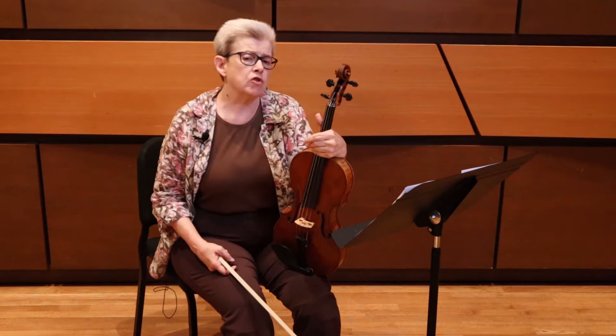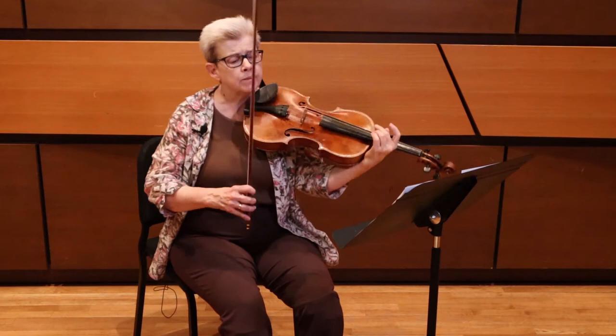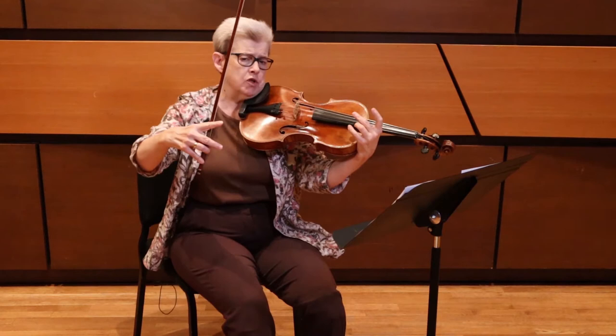One, take the Espressivo very seriously. Consider this a vocal line. Make sure your vibrato is very connected. You're getting a beautiful singing tone at all times. The gestures are also really important as well. For instance, on the second line, the hairpins.